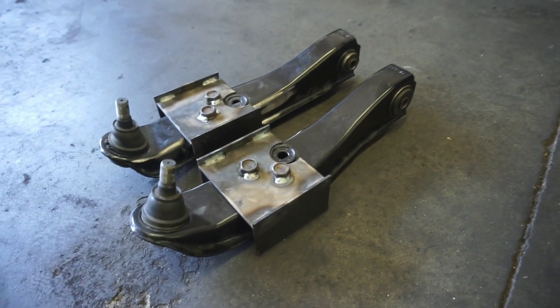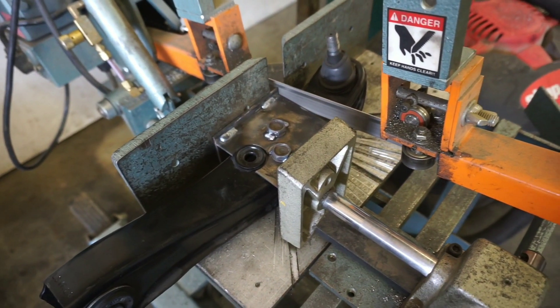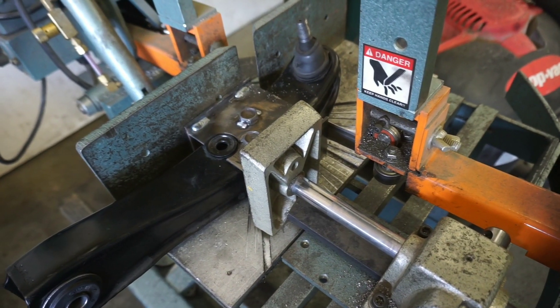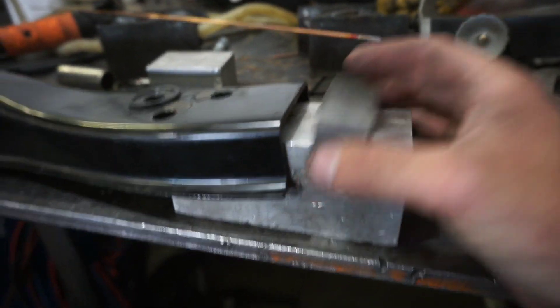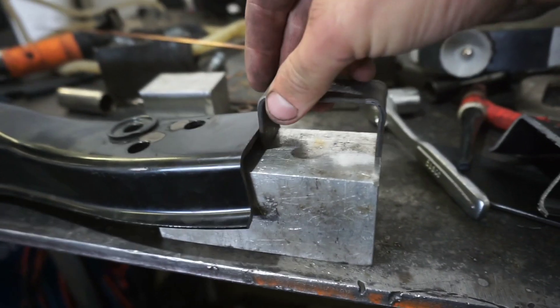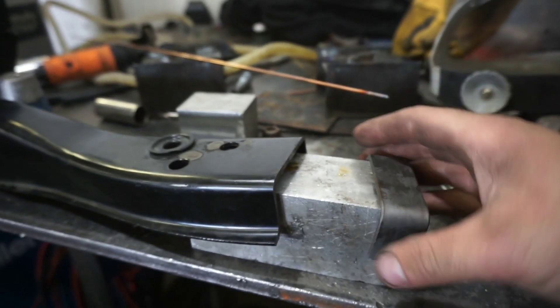Now that we've got these all cut and squared away, I went ahead and bent up some one-inch wide, eighth-inch thick plate. You can get this at any general store or hardware store — just regular mild steel.